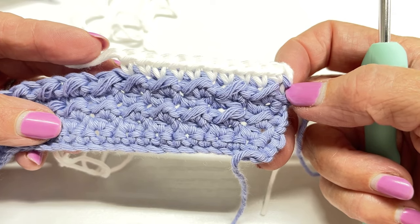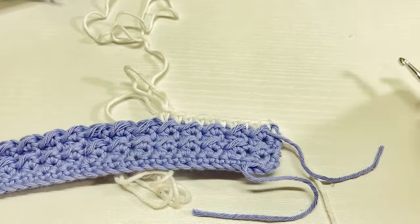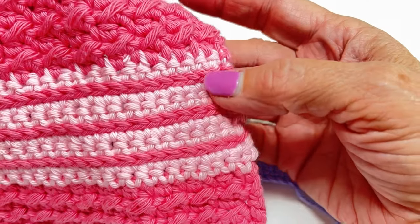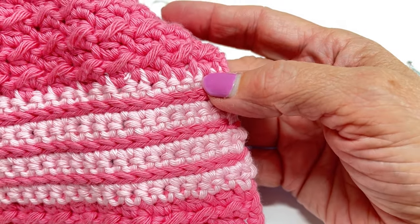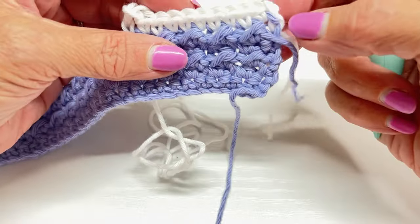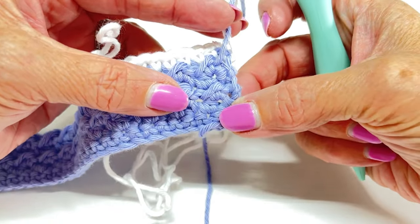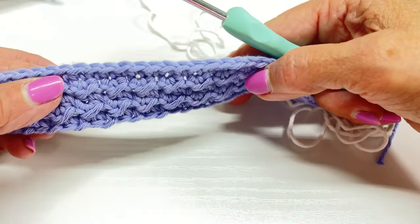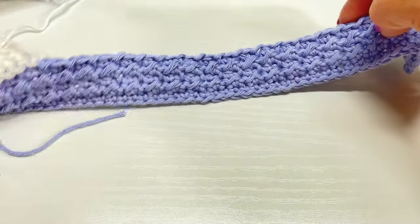Go ahead and pause this video and work single crochet all the way up to row 12. Don't worry about the stripe section — you're going to go back in and do the surface slip stitching later. Right now just work single crochet for rows six through twelve. Chain two at the end of each row — it helps keep the sides straighter. Working in the back bump made that bottom row look really nice and pretty. I'll meet you at the end of row 12.